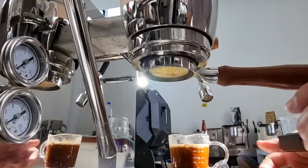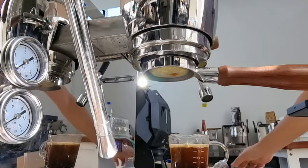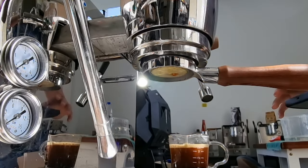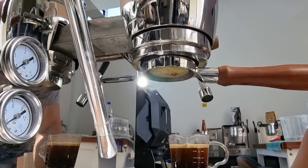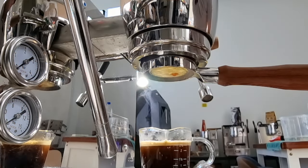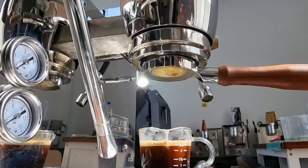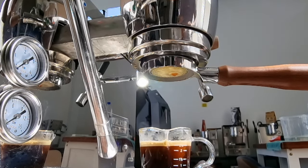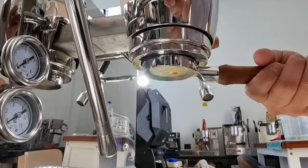I've probably adjusted the grind size to be too coarse — I was a bit too ambitious with the adjustment. What I'm going to do is pull a second shot after reducing the grind size to be slightly smaller. I'll spare you the preparation part and jump straight to the second shot.